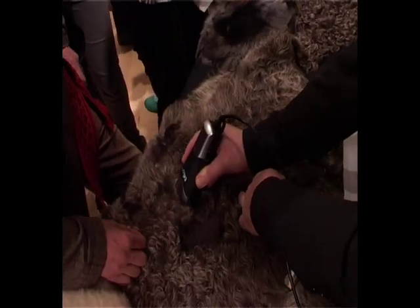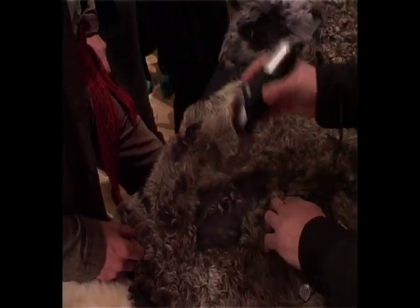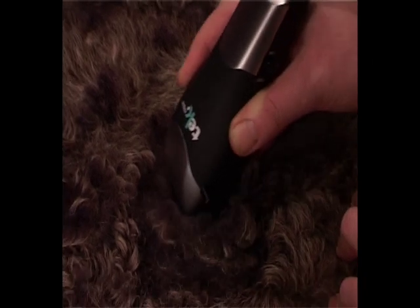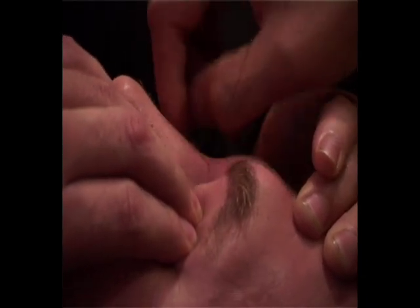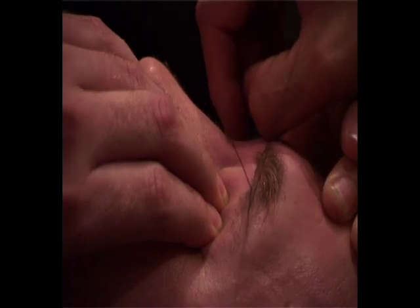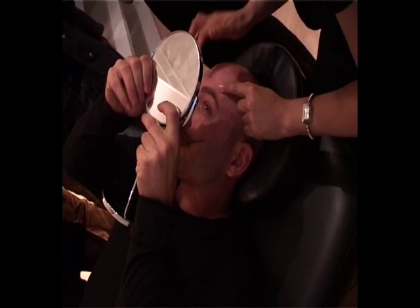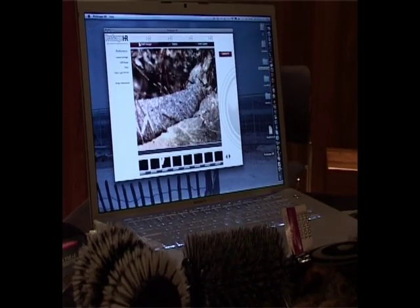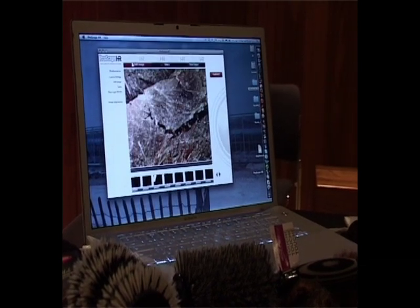With something like this, you can get a very close clip by bringing the blade very close to the edge. There you can see loads of ends of hairs rather than the side-on of hair.